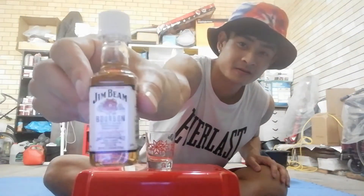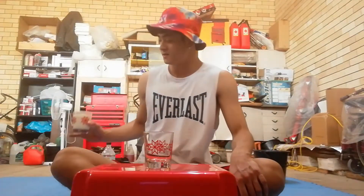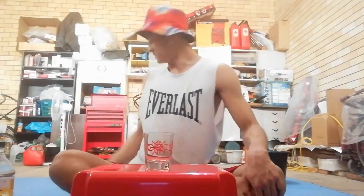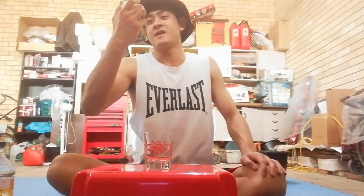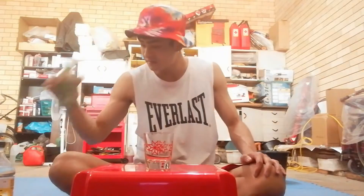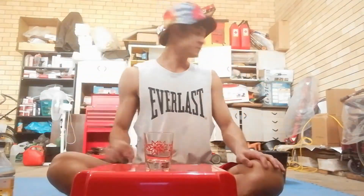First ingredient is Jim Beam bourbon. Second is going to be milk. Third is tonic water or sparkling water. Fourth is some V8 juice - apple, carrot, spinach and kale. And finally, last one, one of my favorites, is beer.